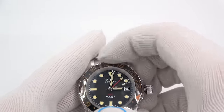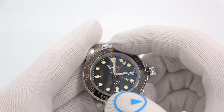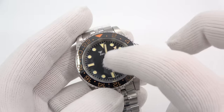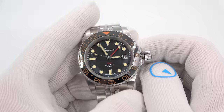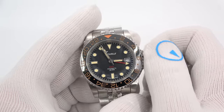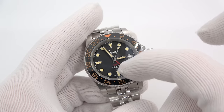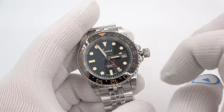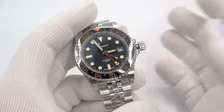Interesting to note: when Rolex first made the GMT for Pan Am pilots, Rolex made a watch with a 24-hour hand that rotated once a day and could not be adjusted independently — they slapped a 24-hour red-blue bezel on the watch. That's what people call the Pan Am. Over time, movements got advanced enough that you can rotate the GMT hand in half-hour or hour increments that snap into position, so you can adjust it to whatever time zone you want. You could use the bezel to rotate, or use the GMT hand to move — or technically use it to track three time zones, kind of hokey but it still works.